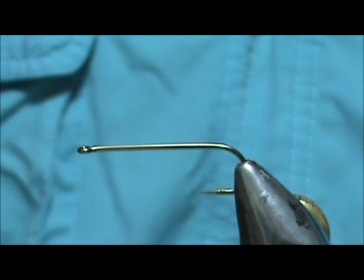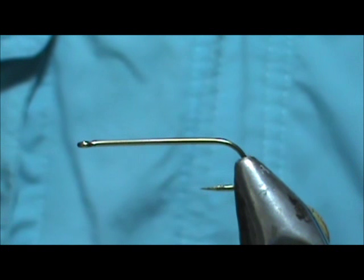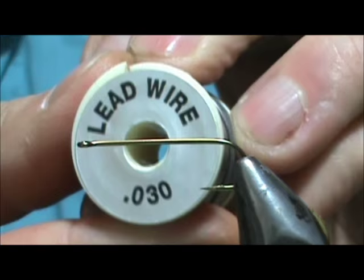Welcome back to another edition of Flight Time for Beginners. Here we're going to tie a deep black stonefly. The hook I have in the vise is a four extra long streamer nymph hook, and this is a size 8.